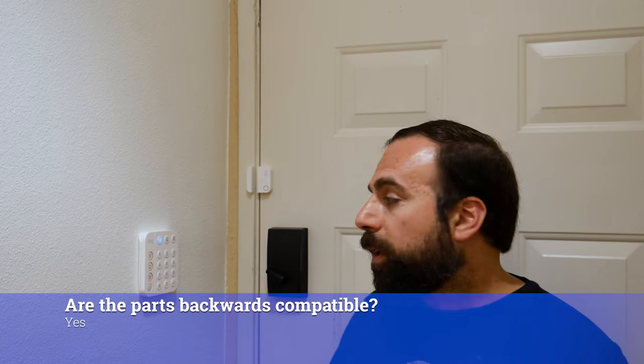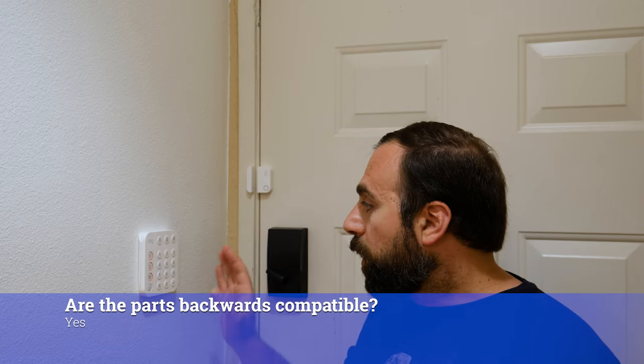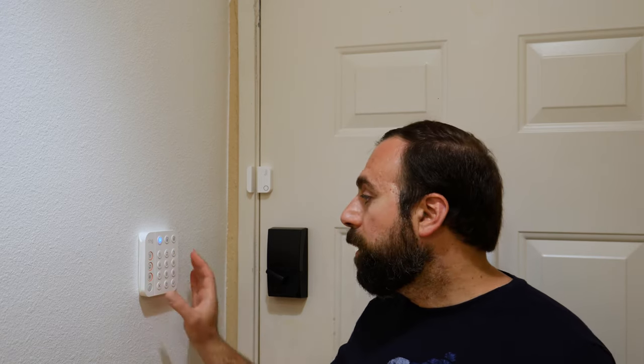Another question I got was: are these parts backwards compatible? And yes, they are. So if you like this keypad and you just want to get this keypad, you can actually just order it and set it up with your Generation 1, and it will work with it. If you like the smaller sensors, you can get the smaller sensors. If you want to add more motion detectors, you can get the Generation 2 — it's pretty much backwards compatible.